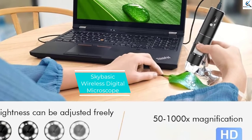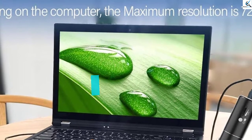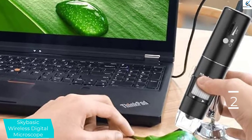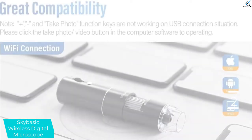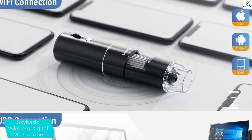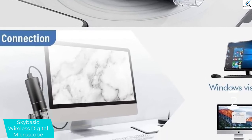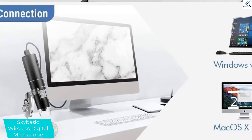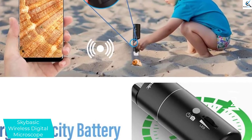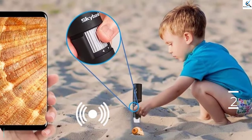At number 2, we have the SkyBasic Wireless Digital Microscope. Here is another quality Wi-Fi microscope you can rely on for top-notch operations. The microscope has a 1080p screen resolution for crystal clear images, along with 8 adjustable LED lights — making it a great buy even in low-light conditions. The product features an ergonomic handheld design, is built from quality metal material for extended use, and offers universal compatibility with Windows.